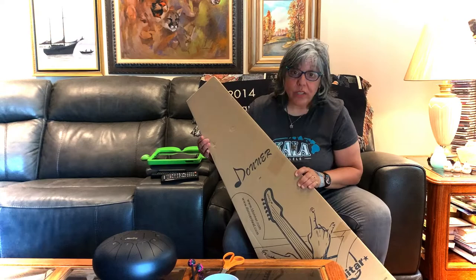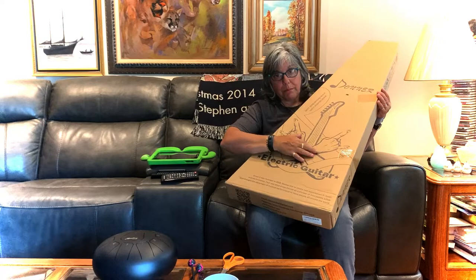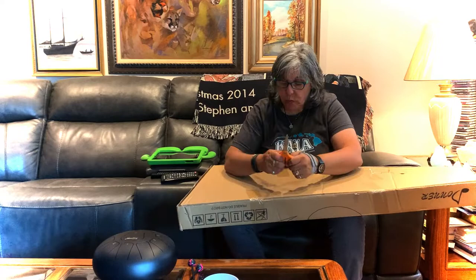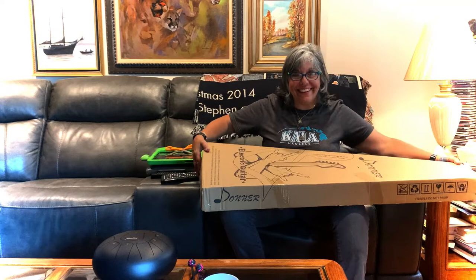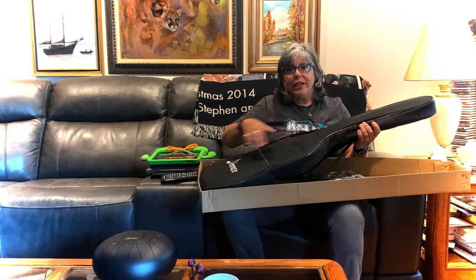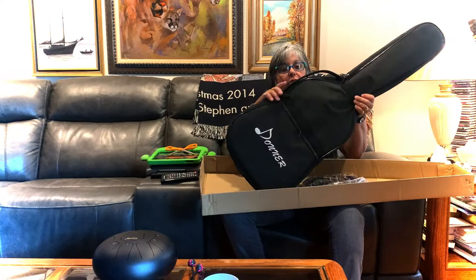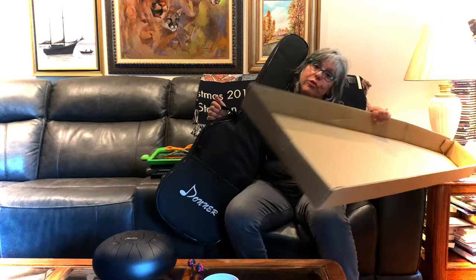It was only wrapped in the box it came in, but there's a case too, so hopefully that protected it. I noticed a hole in the plastic and another hole in the back. This came from Donner directly, though I know they sell these on Amazon as well. I'll share links to both. The case is a 10-centimeter thick gig bag, so be careful — a hard case would protect it best, but a gig bag is great for short trips and isn't heavy to lug.